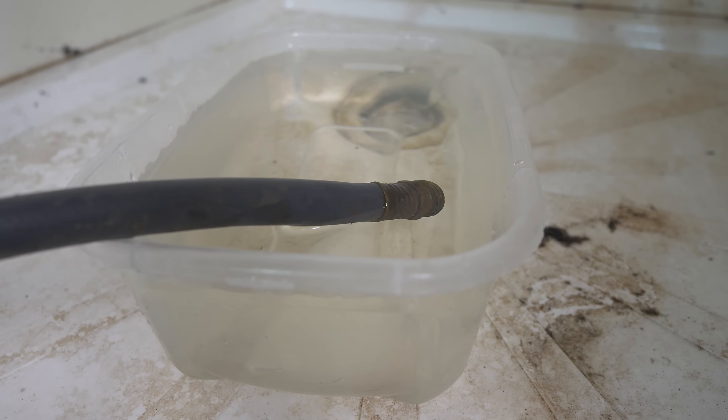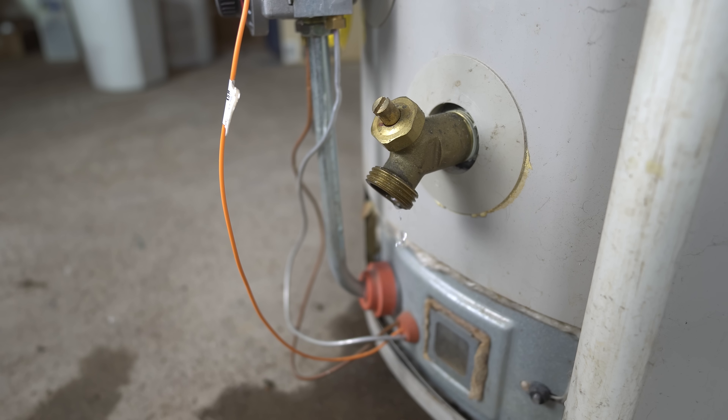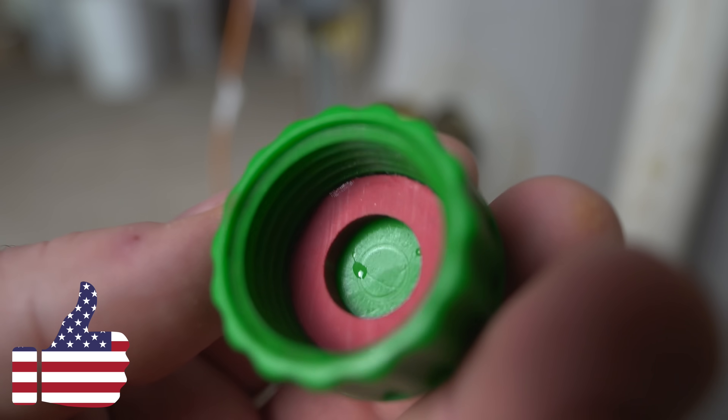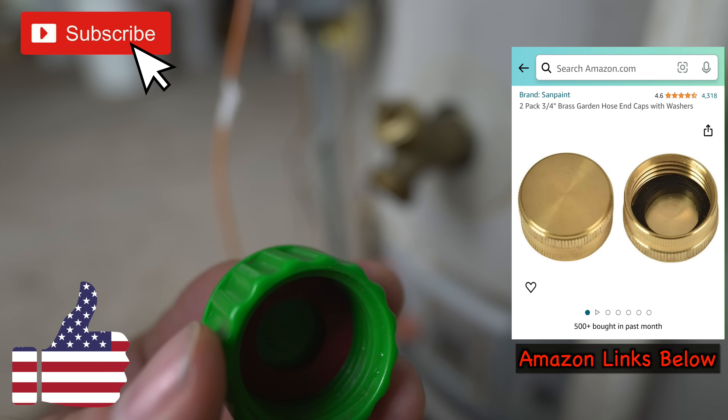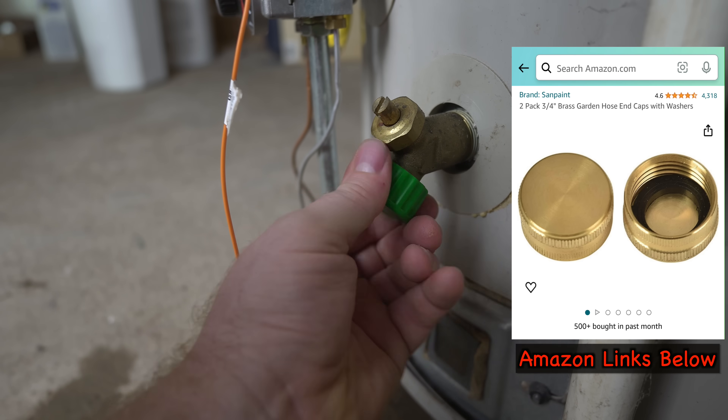After you've flushed it a few times and it starts running clear, go ahead and turn off your drain valve. Remove your hose, and if your drain valve doesn't stop leaking — like mine — go ahead and grab some caps and cap it off. You should always have some of these caps on hand and they're really cheap, so I'll have an Amazon link below where you could go pick some up whether you need them or not.